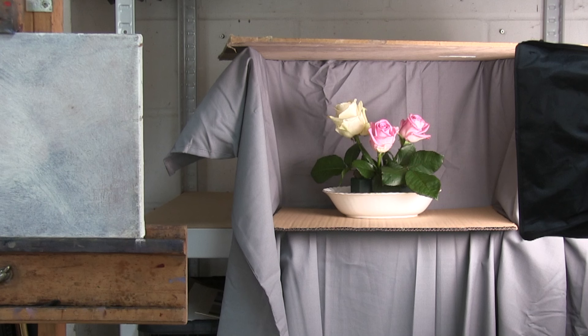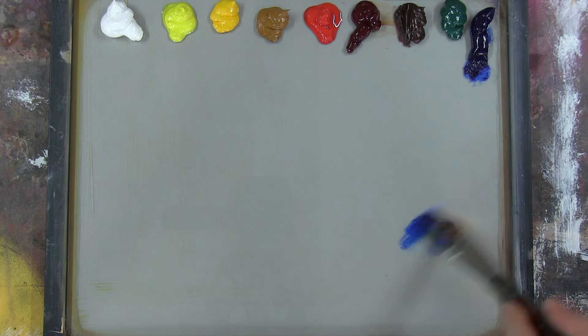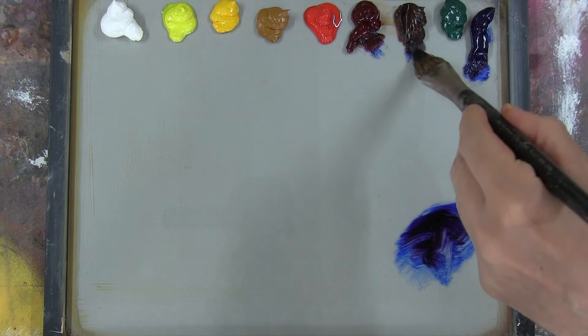Welcome back everyone, Alex Javaris here. In this video I thought I'd show you another great exercise for learning about vibrant colour, painting roses. I'm going to be using the same extended palette I used in my previous video on how to achieve vibrant colours.